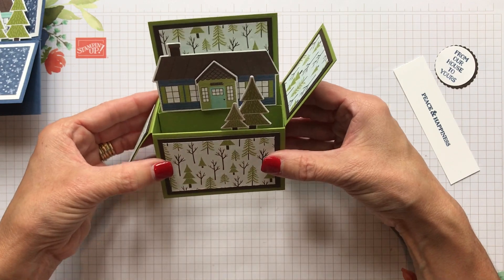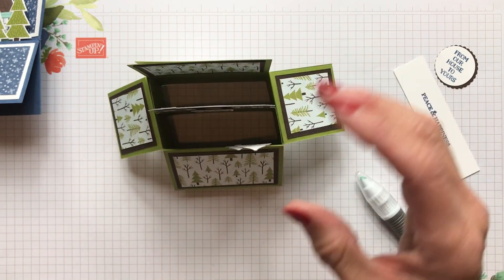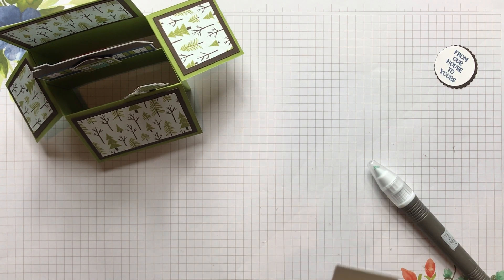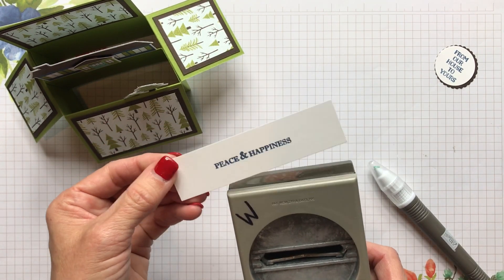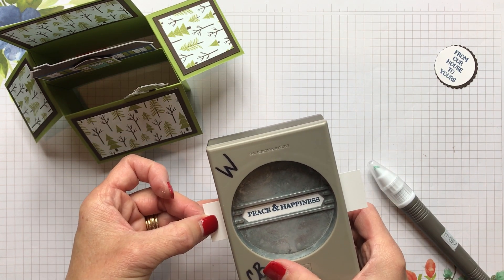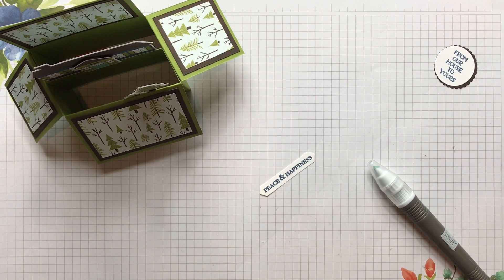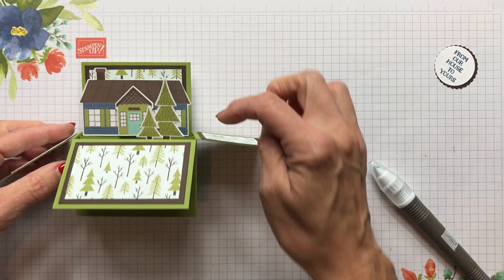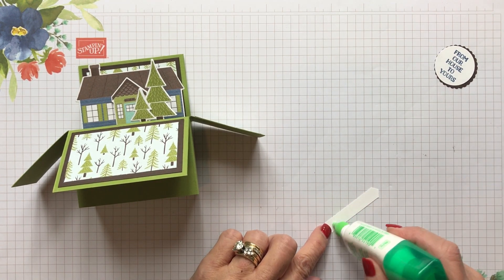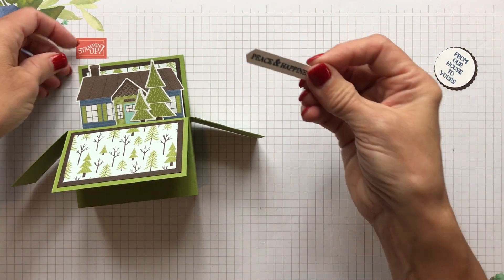So we've got our two trees. Whenever somebody's looking at the card, they can see the trees with the house. All we have to do is finish our sentiment. I just used peace and happiness from the Itty Bitty Christmas and I used my classic label punch — that's the perfect punch to use with all those itty bitties.